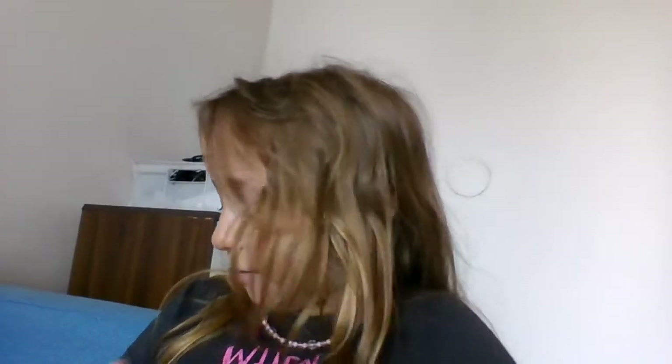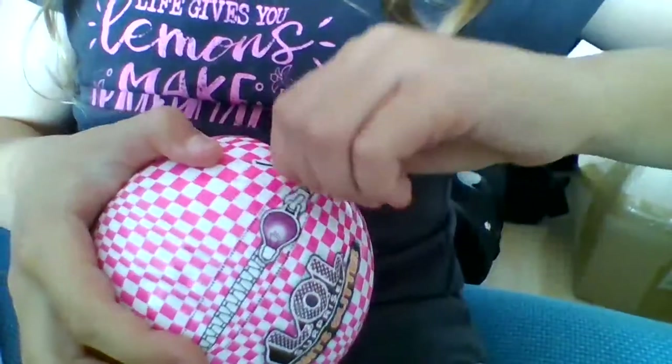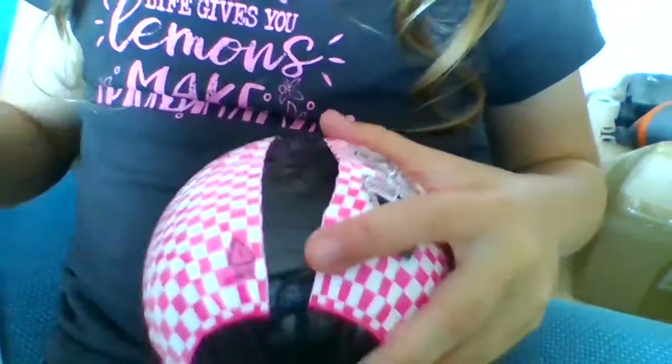I'm gonna put the garbage on the side and let's get unboxing. Where's the zip? Ow, that hurts! I can't even see it. Sorry, I used my teeth that time — this is so impossible. Yes, I found the zipper!